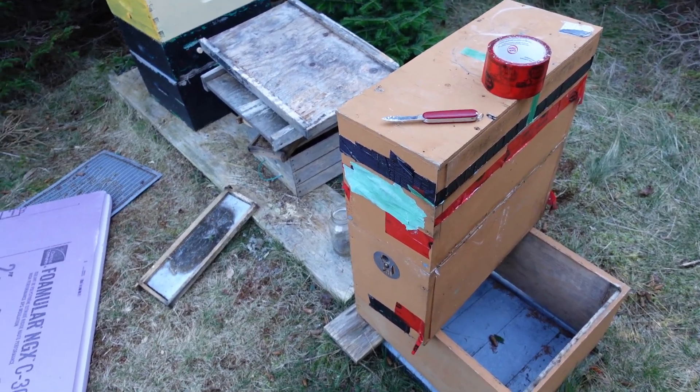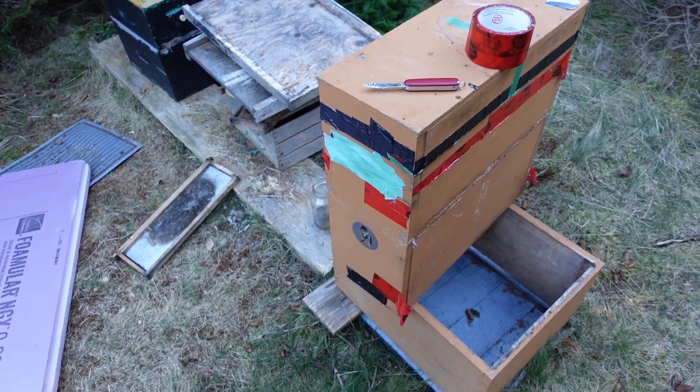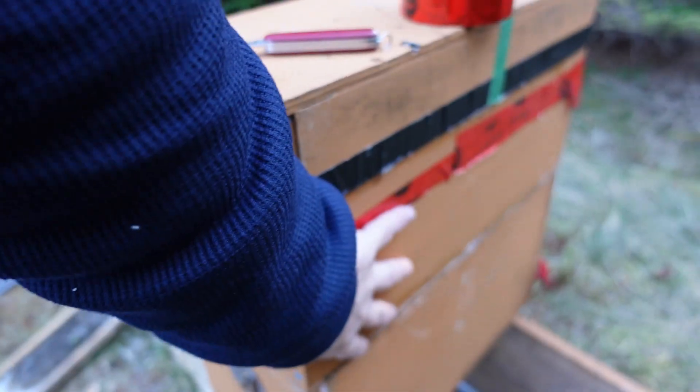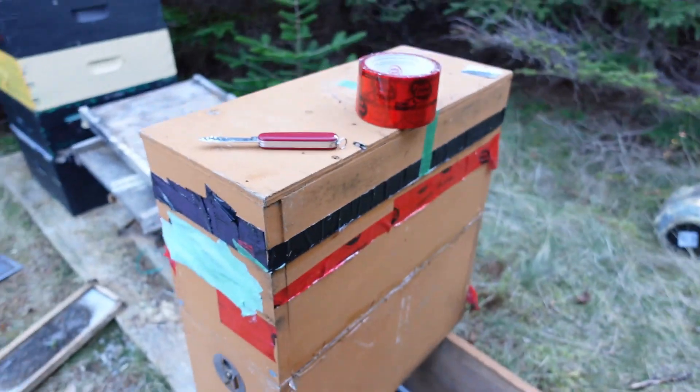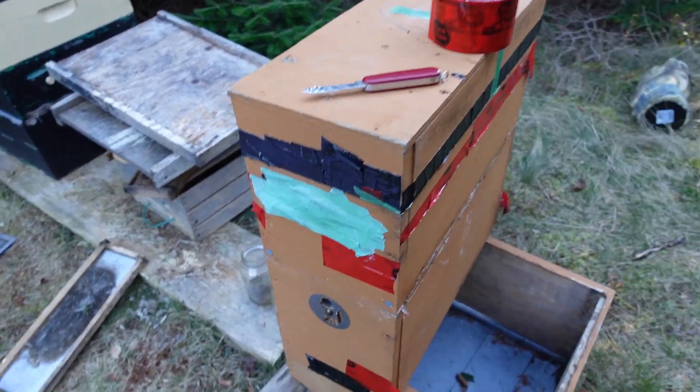Large colonies that are at least three mediums full of bees, with honey packed in — large, large clusters — they don't need as much help. They've got tons of food. This is four frames of honey; they're solid for food. But they don't have insulation, and they're still clustering down low, which is good.